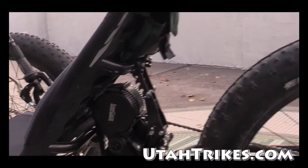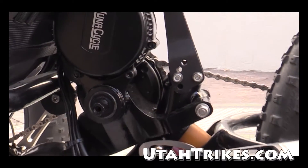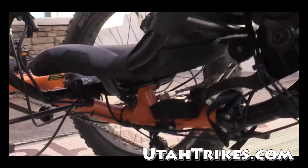So we went ahead and did some measurements and decided that we'd be able to fit the motor behind the seat here, making sure that you have plenty of clearance for your off-road fun.